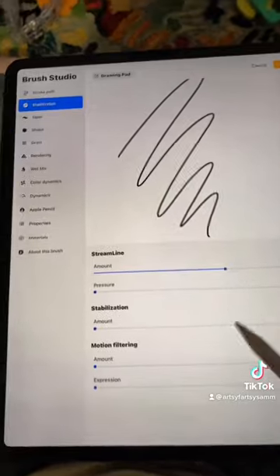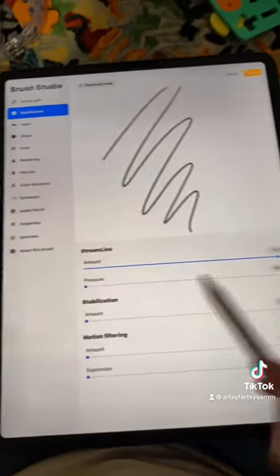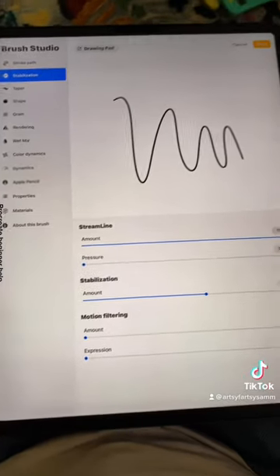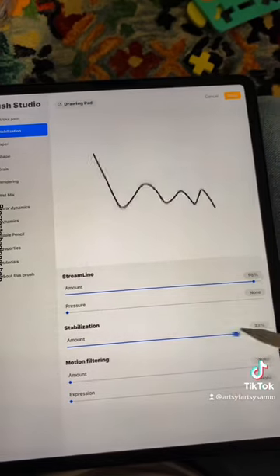I had streamline on max because I use it for a lot of line art, which I like to be very clean and not shaky. You can also mess with the stabilization setting, but that one kind of throws me off so I usually don't use it very much, if at all. Thanks for your question!